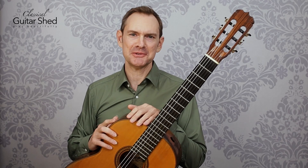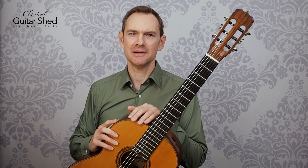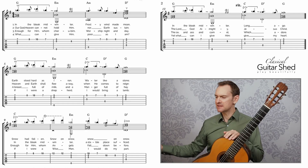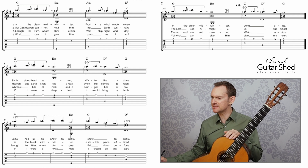Such a lovely tune. So let's take a look at this piece from a bird's eye perspective, just looking at the piece all as one thing and just see what we see. So first off, we can look at it.